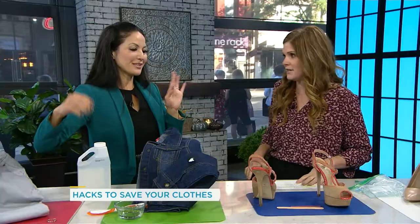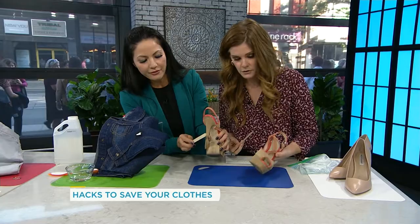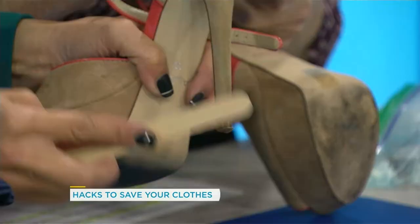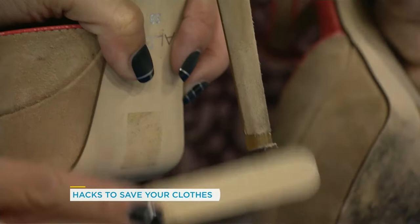And for suede shoes — if you get a mark on them, they get dirty, but if you take a simple nail file you can almost buff off that dirt. You can see there are some problems on this one, over on the heel. Just kind of brush it on the heel — you can see it lifting the bits of dirt off and getting it nice and clean.